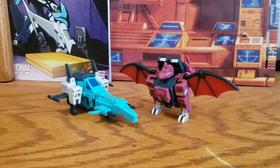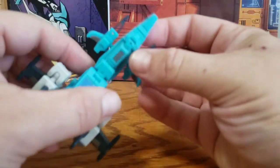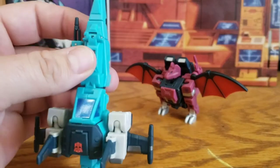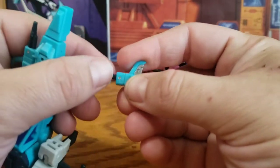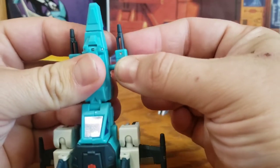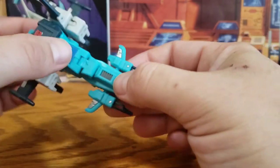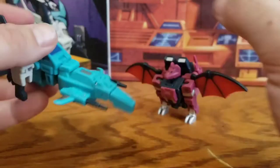No box today for these guys — I picked this set up used — but I would imagine they included instructions as the other four sets did. The only other things you're going to get with them as accessories are their Headmasters and their weapons. Brainstorm has his two blasters here that you can just tab into the sides of his Starfighter. They're cool little blasters — you can retract the barrel if you want to — just down in this same teal plastic that they use for a big chunk of his body, with black cast plastic on the barrel and a little bit of silver paint on the fins.